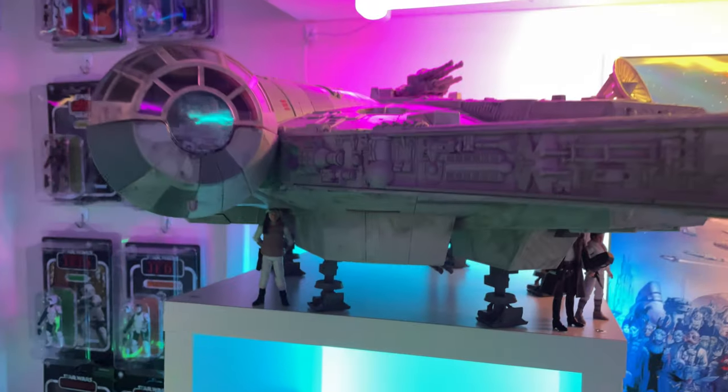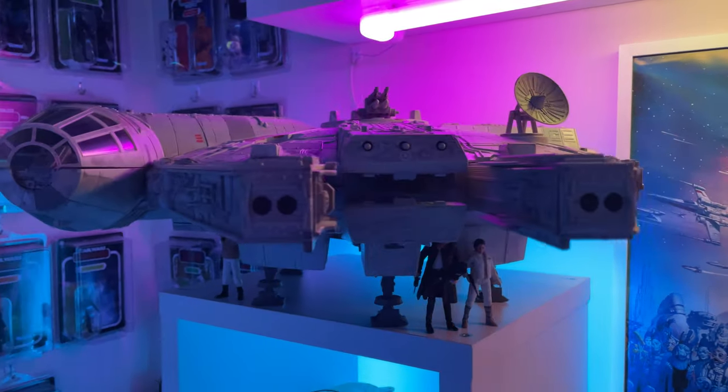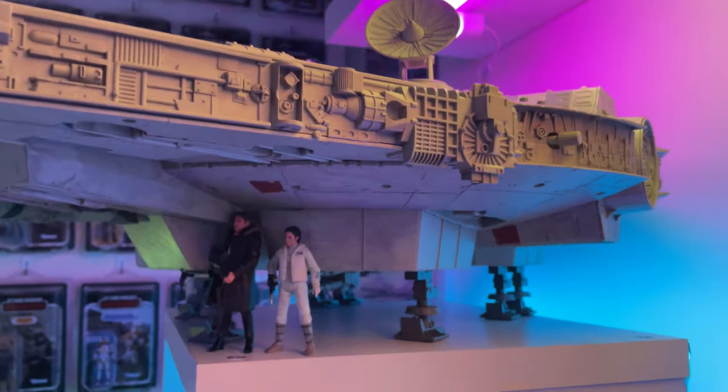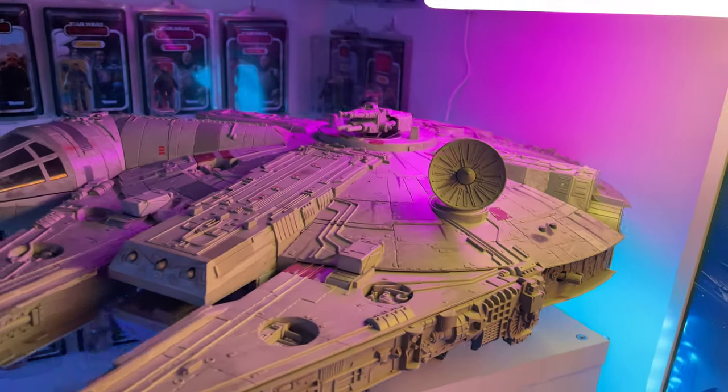Moving on over here, we have the Millennium Falcon, which is one of the most impressive vehicles in the Vintage Collection — just the level of detail on this thing. It's such a wonderful looking ship and it makes me really excited for the upcoming HasLab Ghost.